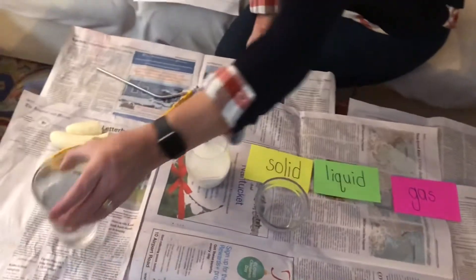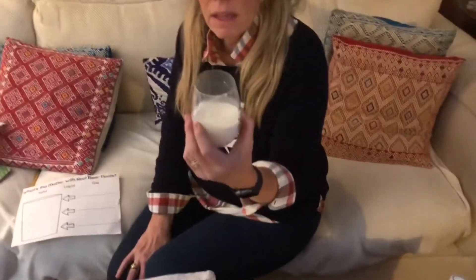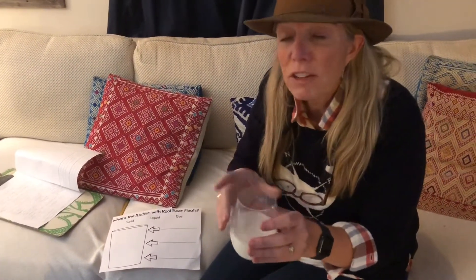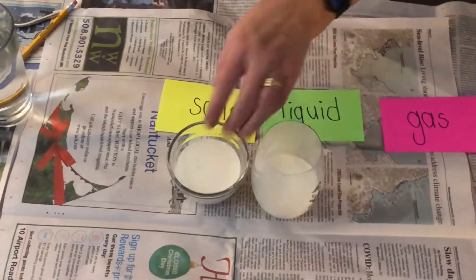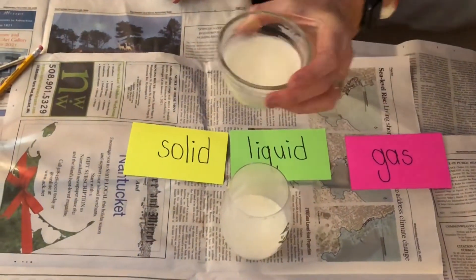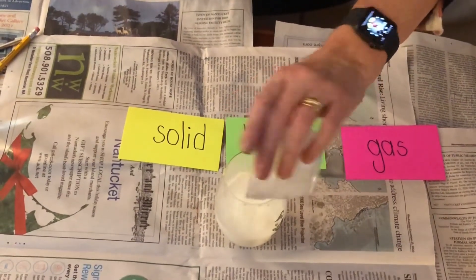The next state of matter is liquid. We know that water is a liquid — anything you could drink is a liquid, anything you can pour is a liquid. This milk is a liquid. But if you notice, it fills the glass, but I can make it change its shape. Watch me fill this bowl. Does it look different than it did in the glass? I can tip the glass bowl and it changes its shape every time I move. I can pour it back in — while it's being poured, it changes its shape. That's what makes it a liquid: it can change its shape.